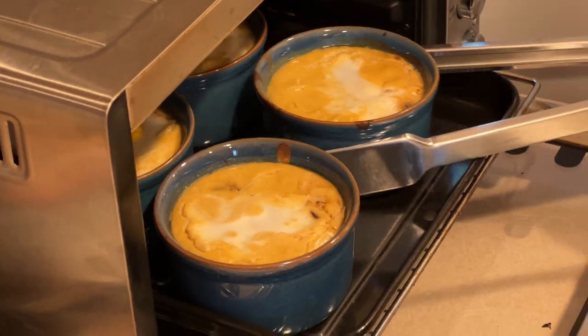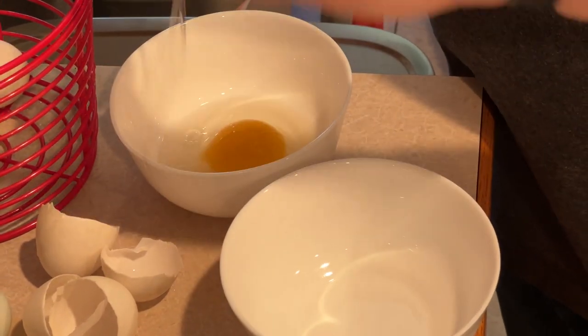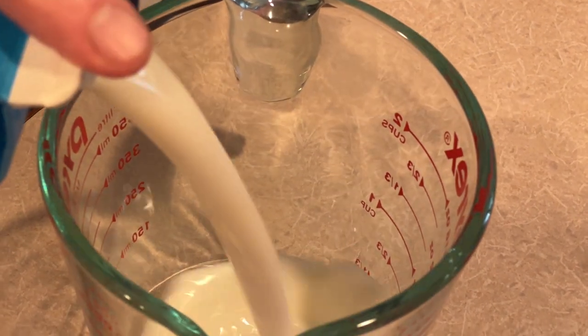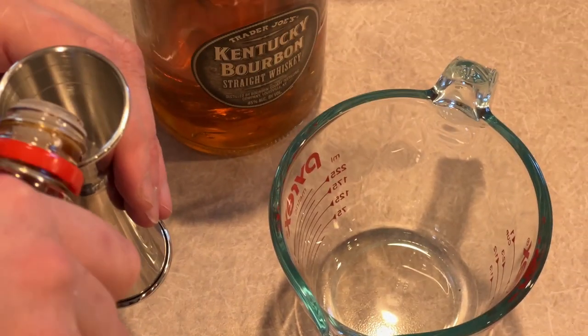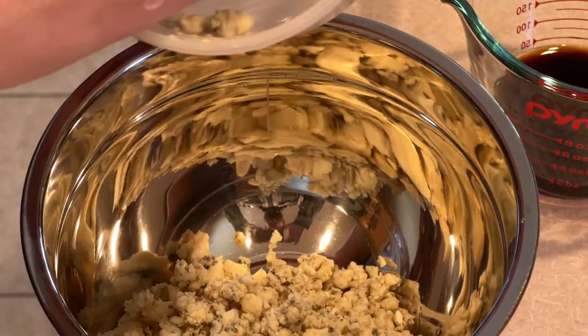This recipe makes four servings, and for that we will need seven duck eggs, two cups half and half — or one cup whole milk and one cup cream — one ounce low-sodium soy sauce, one ounce whiskey, and eight ounces of cheese.